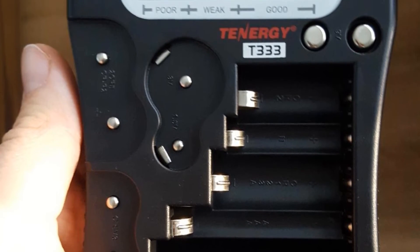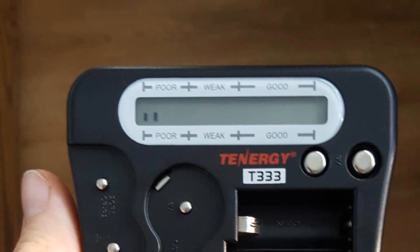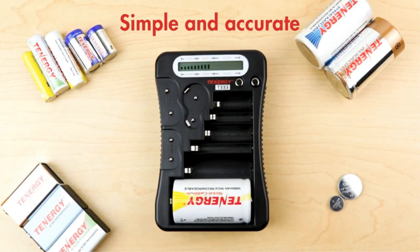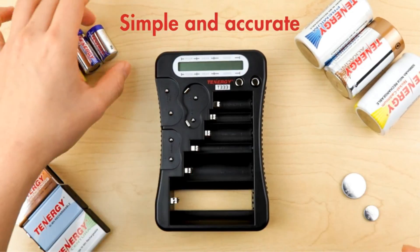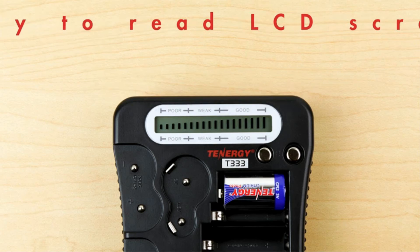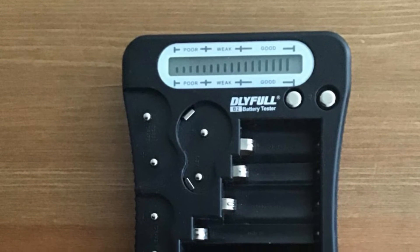Another great thing about this battery tester is that it supports more than just the common battery types like AA, AAA, C, D, 1.5V, 9V, and button batteries. You also get a one-year-long warranty with it, which is much better than other battery testers in the given price range.